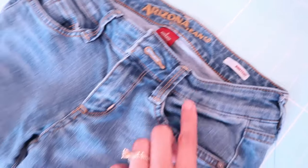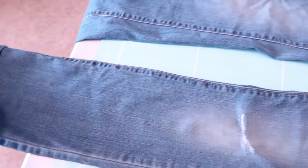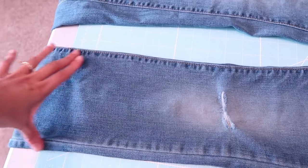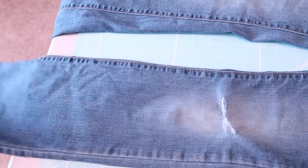I purposely chose boot cut jeans so I will have plenty of fabric to work with, because if I use skinny jeans it's going to taper and there's going to be less fabric.